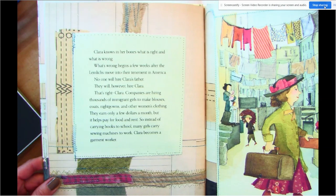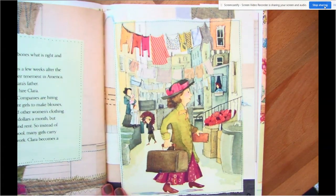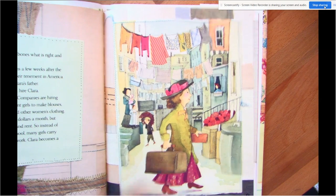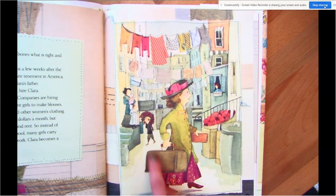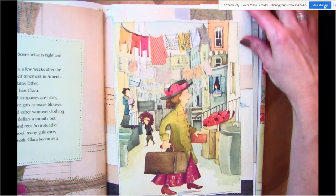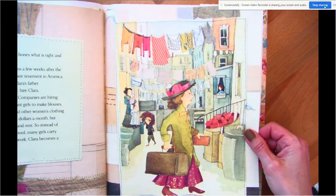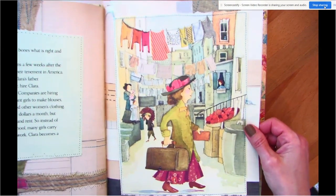Garments are clothes — shirts, pants, dresses, coats. Here's Clara with her sewing machine. You can see all these people here and lots of clothes hanging to dry. You're going to do some work with some vocabulary to learn a little bit more about some of these things in the story.